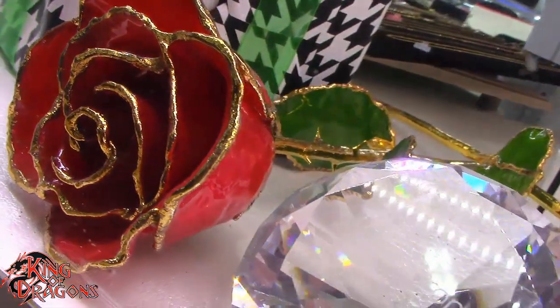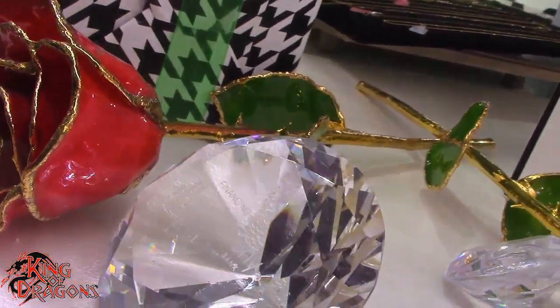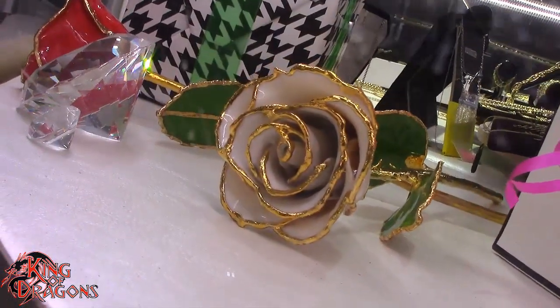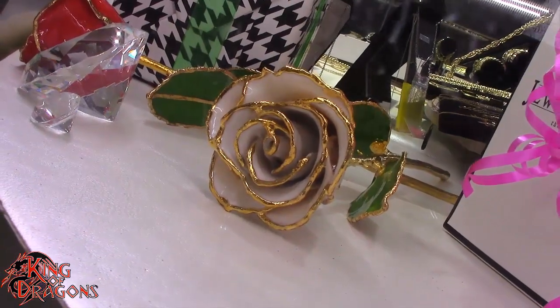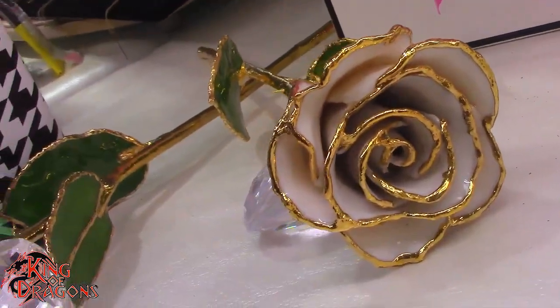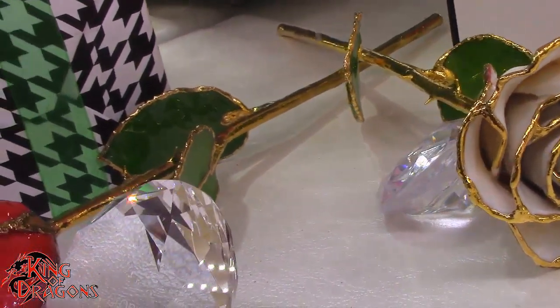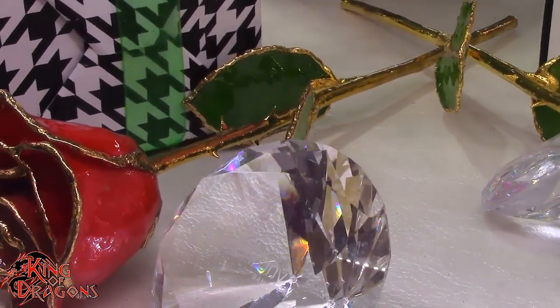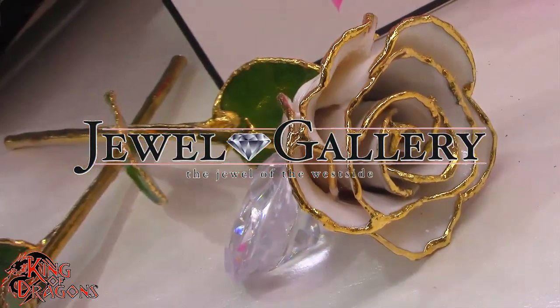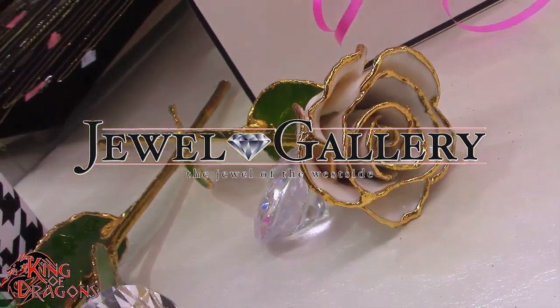Today's video is sponsored by the good folks of the Jewel Gallery of El Paso. With Mother's Day just around the corner, why not pick up your mom a gift that's just as unique as she is. Jewel Gallery has beautiful lacquer-dipped 24-karat gold roses which will last a lifetime, just like a mother's love. If you're in the market for rings, pendants, earrings, and necklaces, check out the Jewel Gallery, where it's all about the ring.